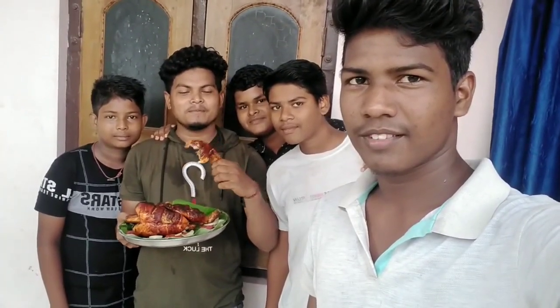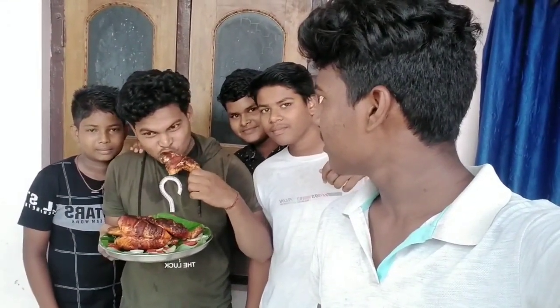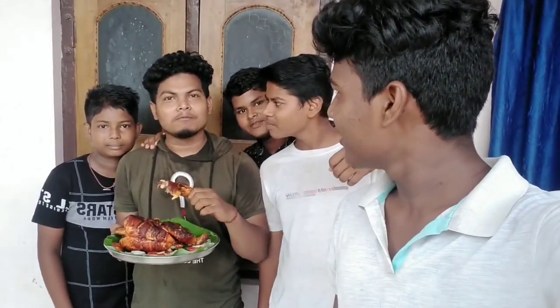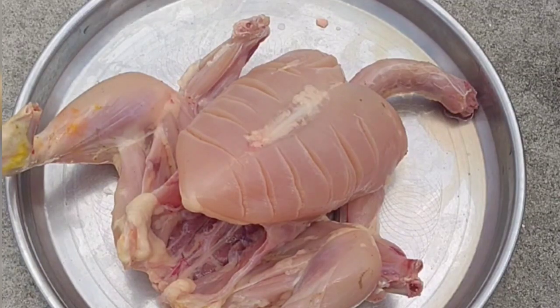I'm ready. I'm gonna get a chicken. I'm gonna taste the chicken. What's the chicken? I'm gonna eat — the next place I'm gonna eat is not a big item.